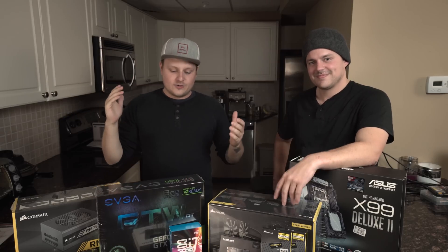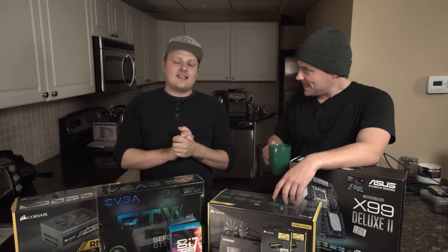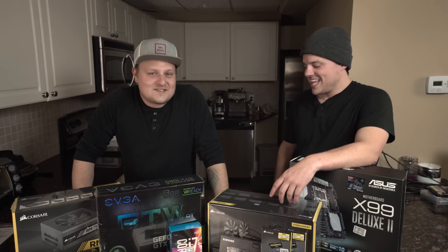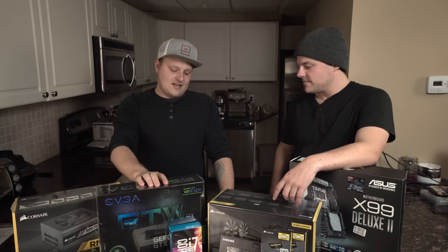He's a filmmaker and he shoots a lot of stuff on RED. He's just getting sick of working with the iMac and not having enough power. He came to me a couple months ago and said, 'Yo, what do you think about the new Mac Pro?' I said it's not new — it's like three years old. Don't do it. It's a waste of money because we can build this for like half the price.